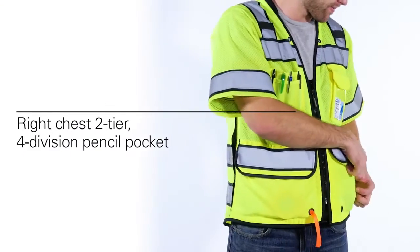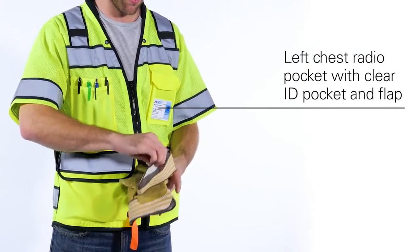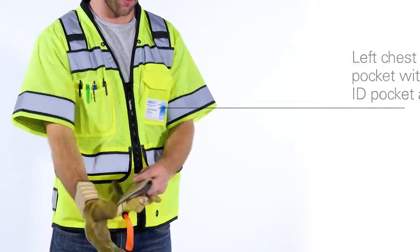As for pockets, there is a right chest 2-tier 4-division pencil pocket and a left chest radio pocket with a clear ID pocket and flap.